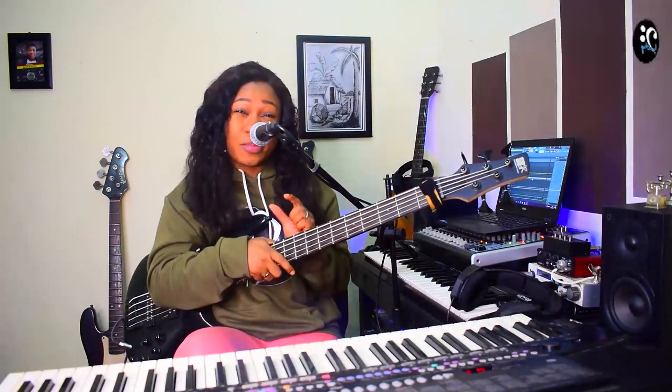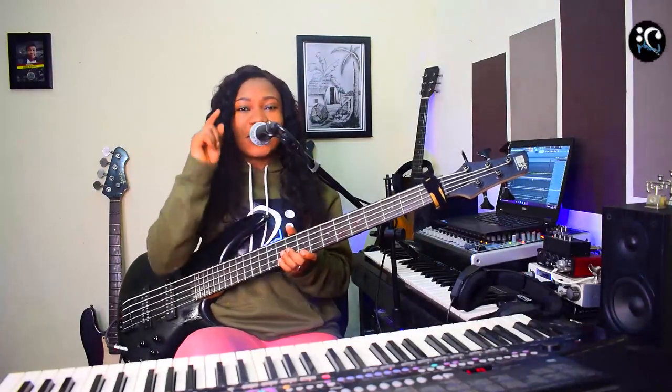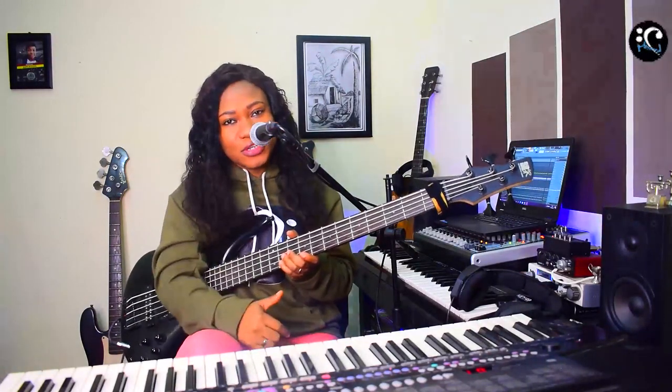Before we proceed to the movement I want to show you on the bass on this worship song — if you're new to this channel, please hit that subscribe button and turn on the notification bell so that you'll be notified whenever I upload videos. I upload videos every week so you don't miss out.